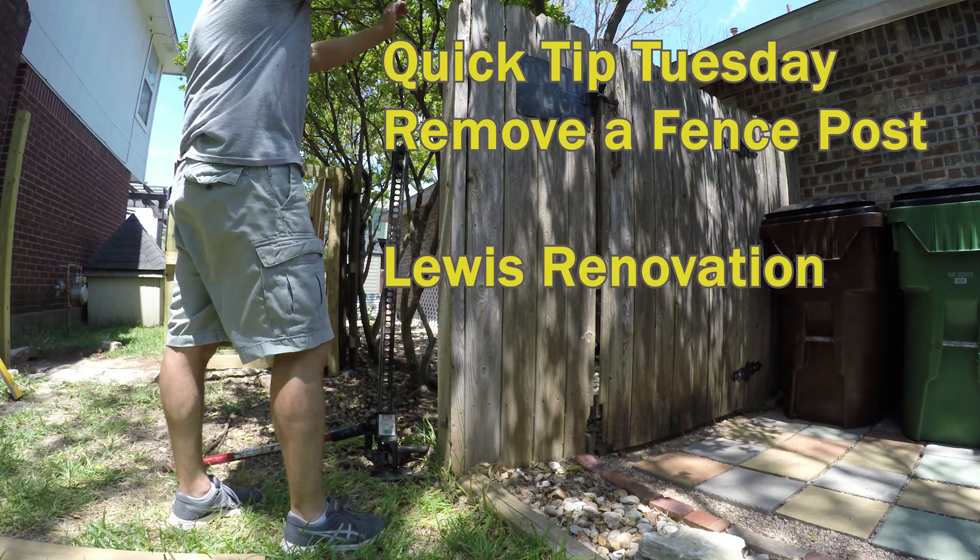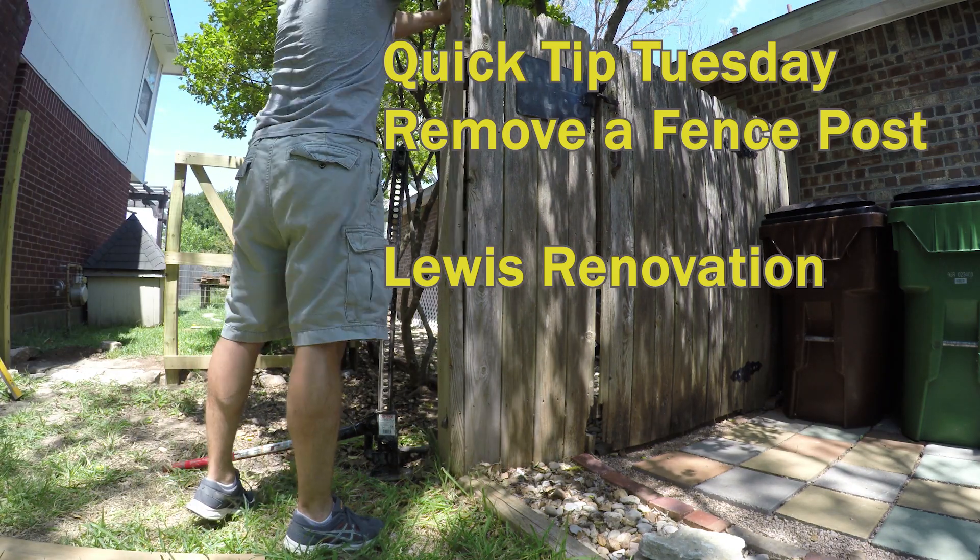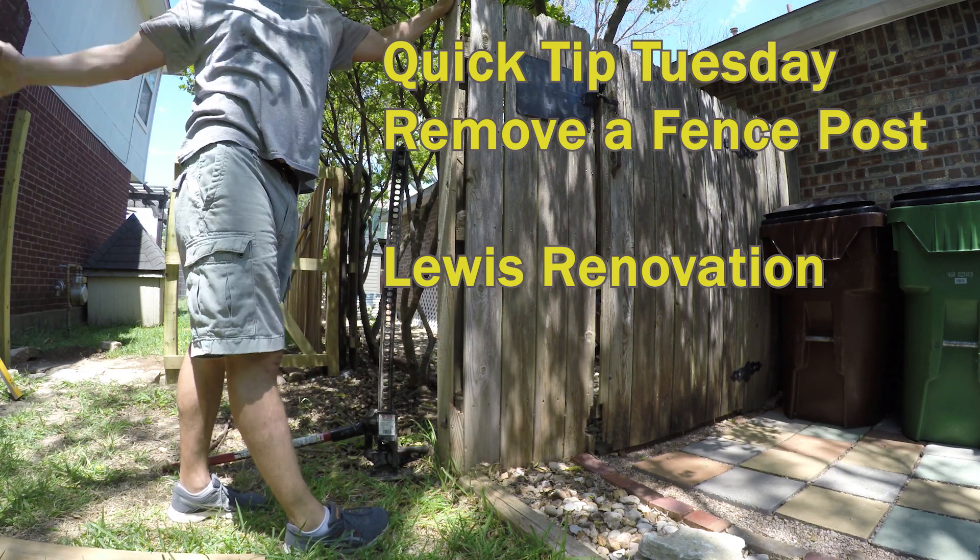Welcome to Quick Tip Tuesday. Today's topic is how to remove a fence post using a farm lift or high lift jack and a strap.